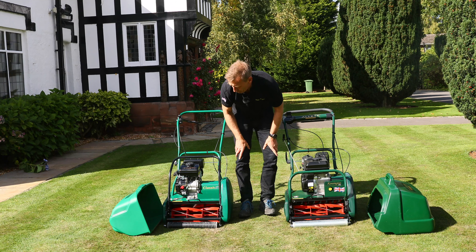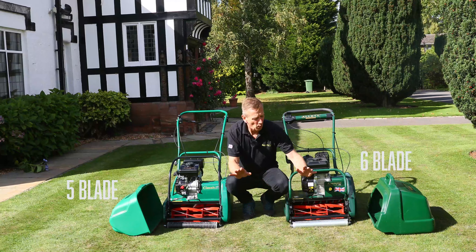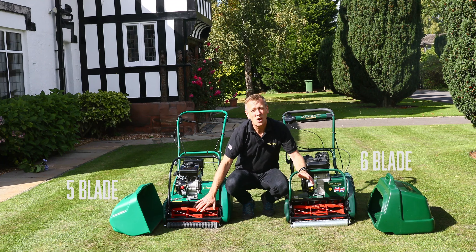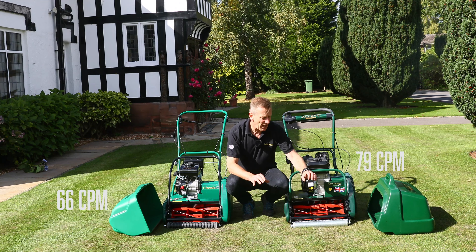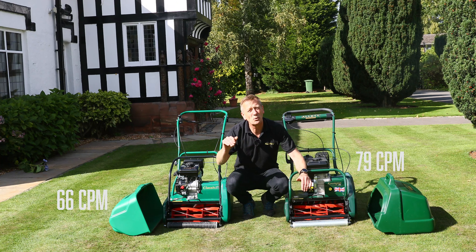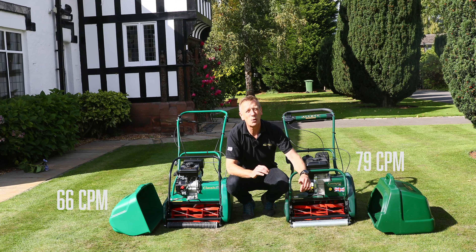Behind the roller is the cutting cylinder. The bottom blades are exactly the same, but we have a five-bladed cylinder on the Classic and a six-bladed cylinder on the Kensington. Both cylinders spin at the same speed, but the five-bladed cylinder gives us 66 clips in every metre travelled forward, and on the Kensington that gives us 79 clips — a slightly finer cut. Below 20 millimeters you will start to see washboarding on the Classic, whereas more blades help you achieve a bowling green or golf green type finish.